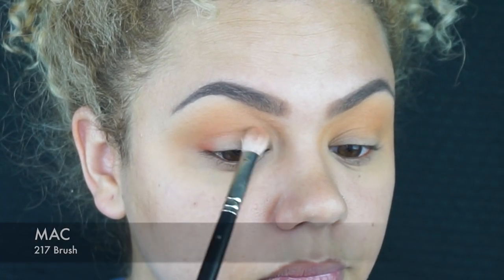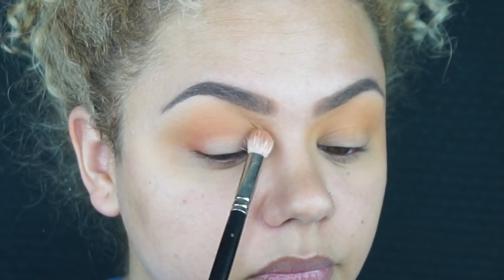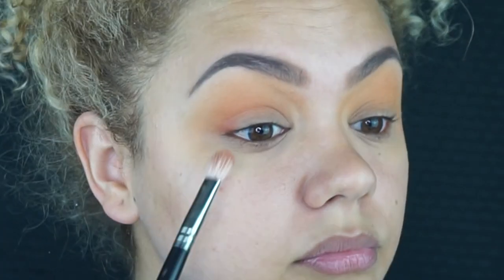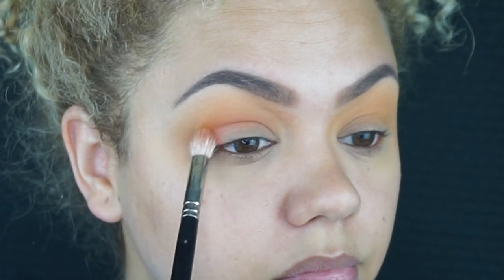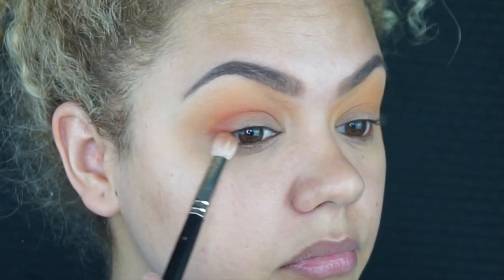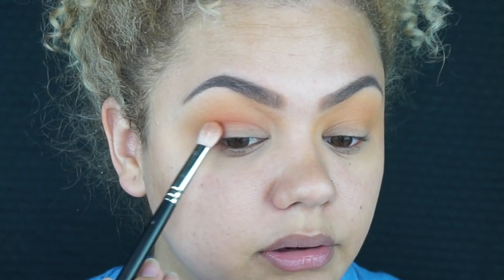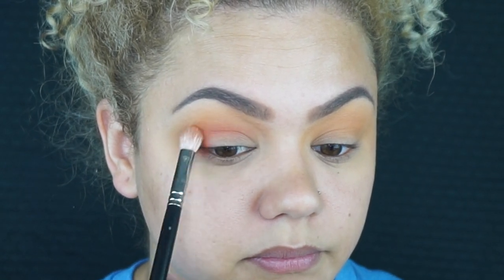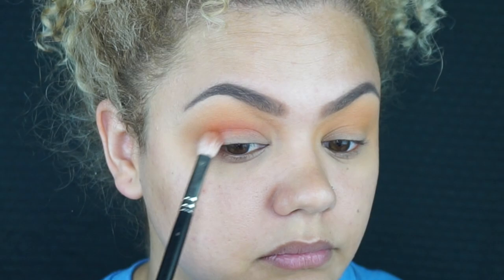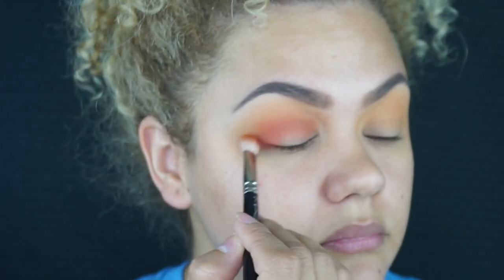I'm going to concentrate tropico a little bit more closer to my crease. I don't want to bring it all the way up — I am going to blend it upward, but I'm going to be a little bit more precise as to where I'm placing the color. On the outer corners I usually like to pack the color and then sort of blend it inward. Remember when you're doing your eye makeup to tilt your head back — I've told you guys this in my last video — to open up the space on your eyes so you really get in there and see exactly what you're doing.